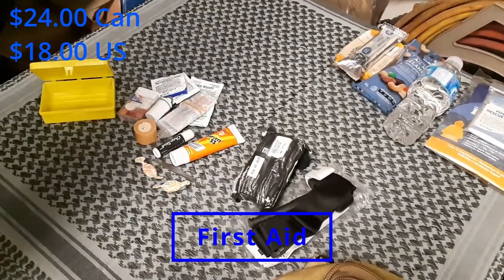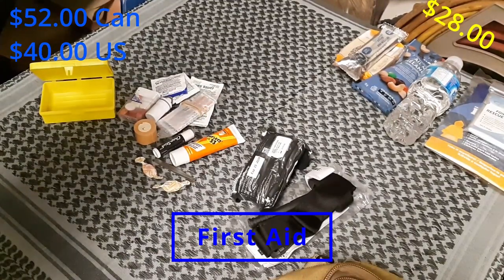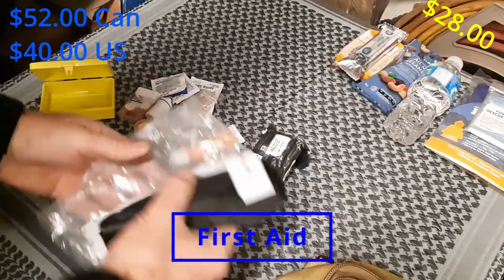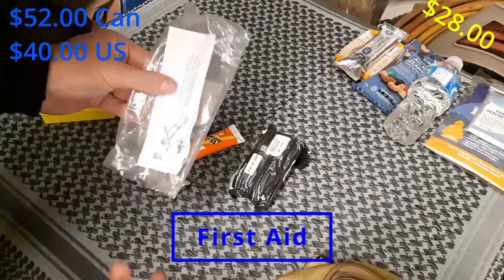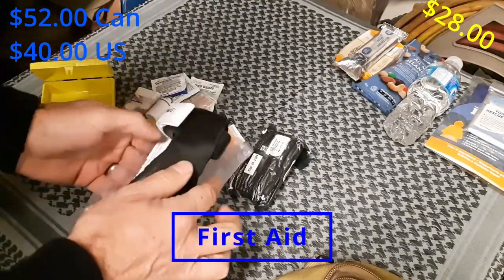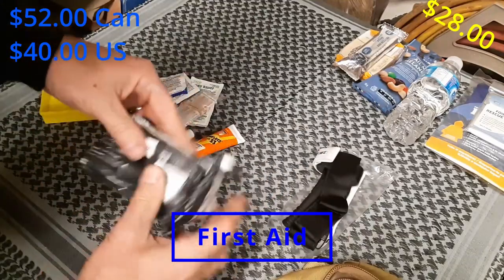Next up is first aid. Some of these items are maybe on the more extreme end, but should you need to save your own life or somebody else's, you'll be glad for the first two. First up is a tourniquet — I've included the bag and the instructions. I know how to use this, but should somebody else need to use it without experience, I've included that and left it all together. Also an Israeli dressing, or combat dressing.